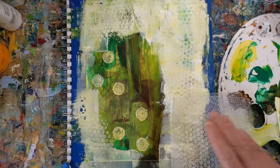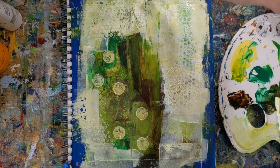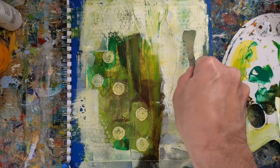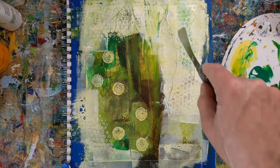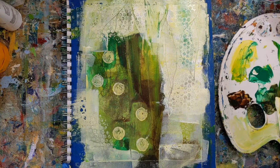Idea generation is a huge benefit — you'll be surprised how many ideas you'll come up with for future artwork. Remember, these are not supposed to be masterpieces, so shrug off the ones you don't like, celebrate the ones you do, and then move on and keep creating.